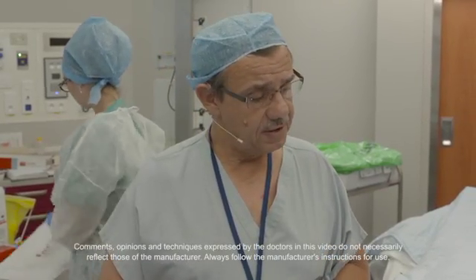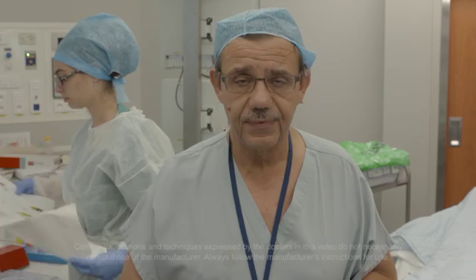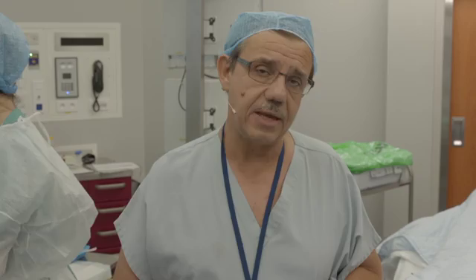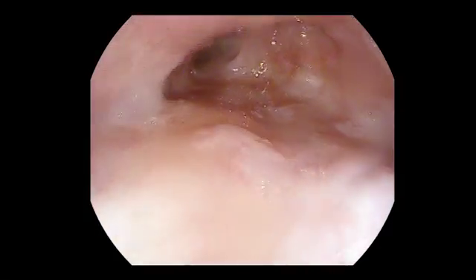This is a patient of 57 years old who has a Barrett esophagus with high-grade dysplasia on the biopsy. The goal of the procedure is to do the endoscopic resection using the DUET system for the resection of this high-grade dysplasia Barrett esophagus.